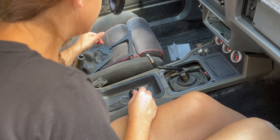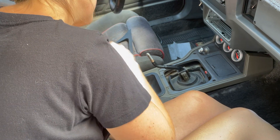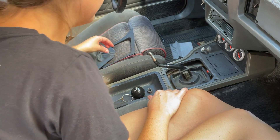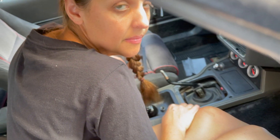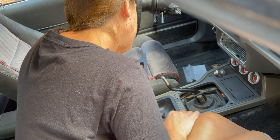Now I can see there are two bolts on the far side of the shifter. Take those two out and then the shifter handle and the little plate will come out. What size do you think it is? It looks like it's going to be American. I'm thinking a 7/16ths.